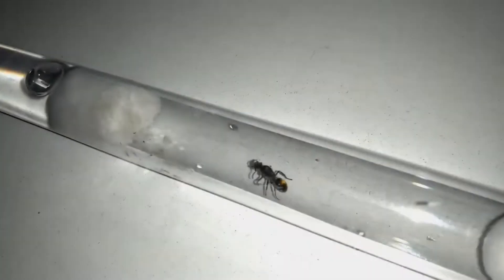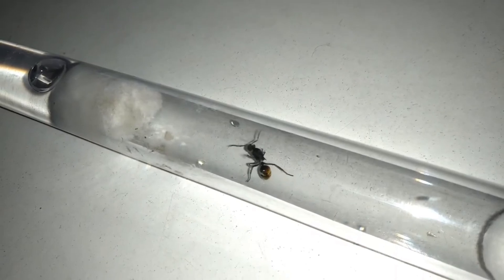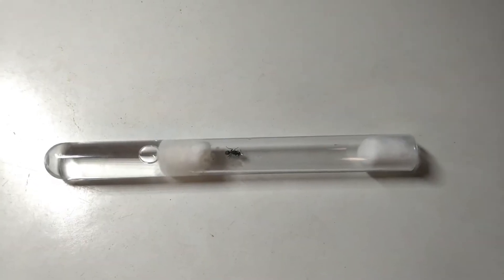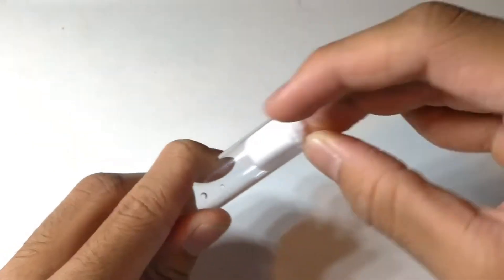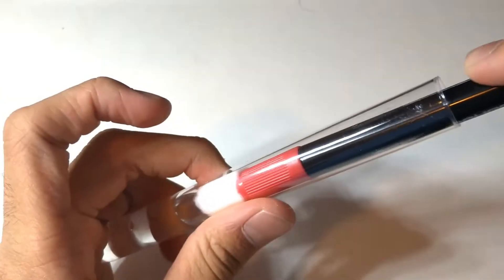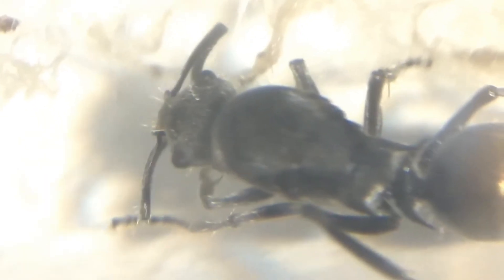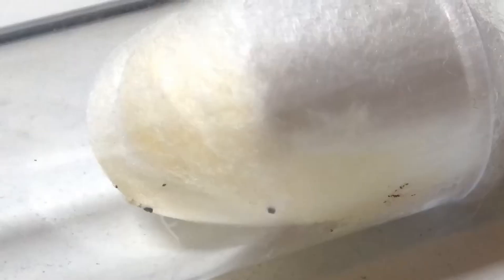These ants are semi-claustral, meaning they require food during the founding stages and need some space to move. I prefer to set up their test tube with only one-third water instead of the usual two-thirds or half, as excessive humidity can cause issues like fading of their beautiful golden gaster. These queens are not too picky in the founding stage and usually lay their first eggs quickly. They drink a lot and their abdomen swells after consuming sugar water. A single drop of sugar water is enough to stimulate egg-laying.